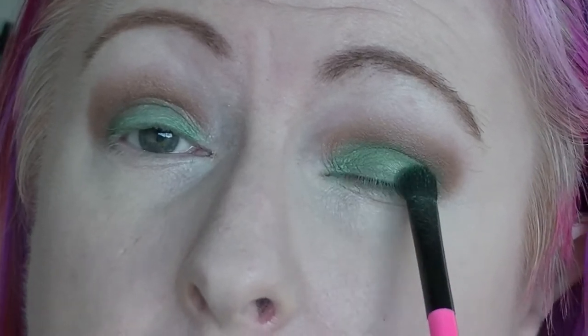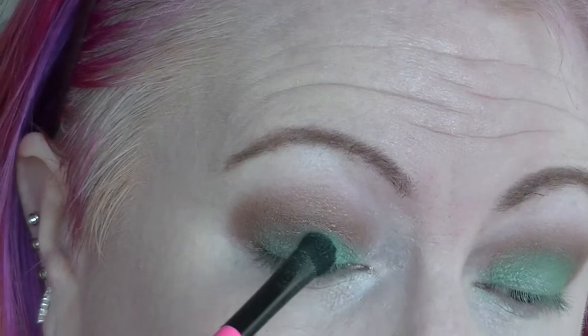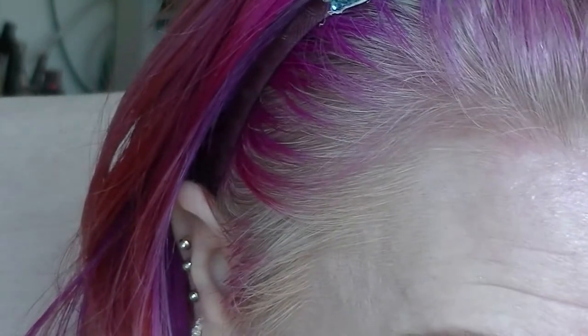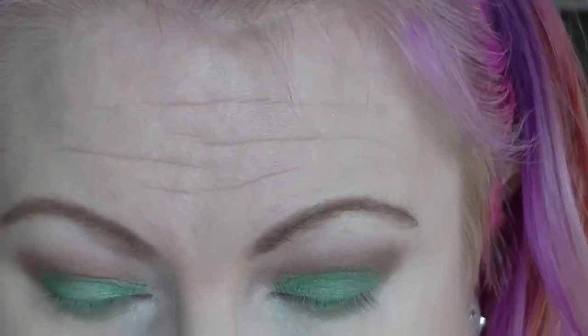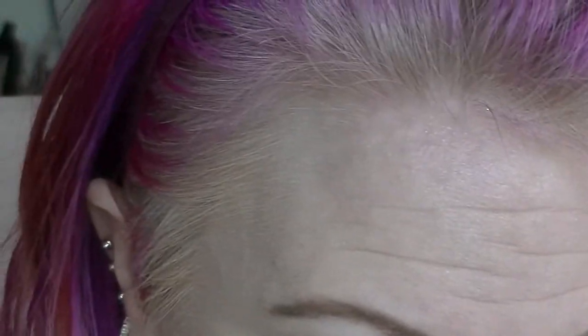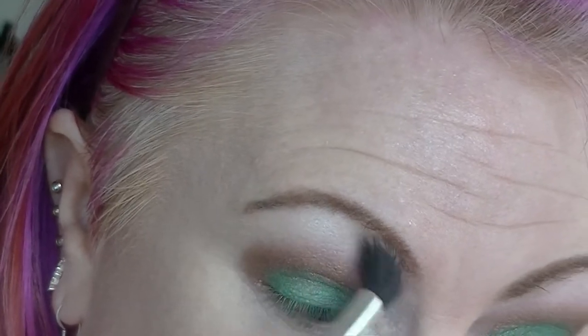I'm going to go back into the green again — lost a little bit. I could probably wet it and make it brighter, but I'm not going to do it. I'm going to take another brush and flick off some of that. Then I'm going to take another fluffy brush and go into what I'm going to use as highlighter, which is the NYX Twilight tint, which is slightly green tinted. Just blend it into the top edge of the brown to smooth it out a little bit.